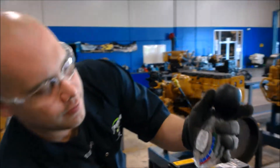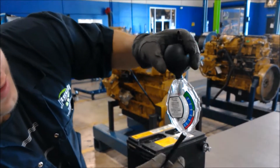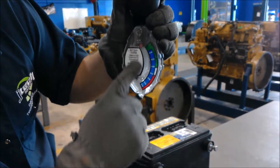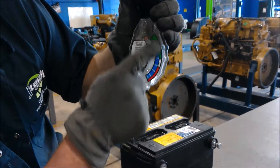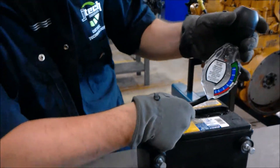The next thing we're going to do is check the gravity of the battery acid. You just squeeze this and suck up the acid. Make sure the needle is right here on this cross so you're holding it level, and then you read the battery acid — it tells you if it's good or bad. This is the cell that was bad when we read it, so we're going to check this one.